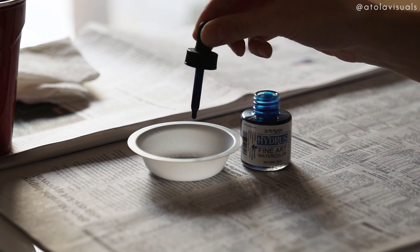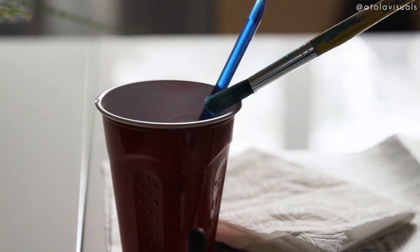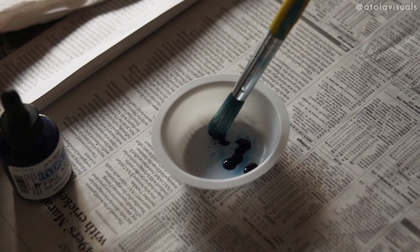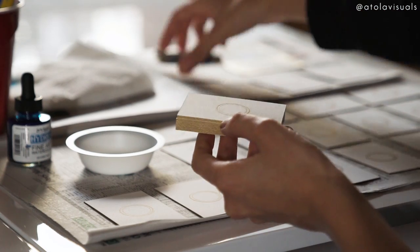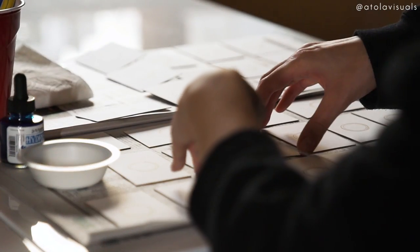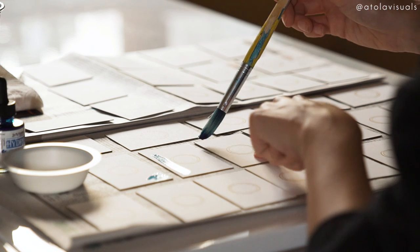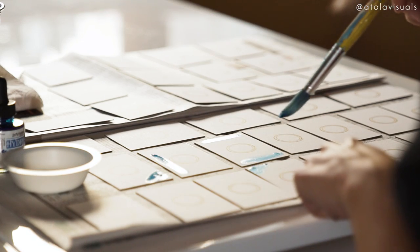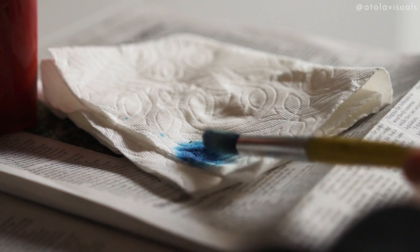All you need is a few little drops of the paint — it goes a long way. Put some water in your party cup, take the paint brush, and dilute the paint a little bit. The more you dilute it, the lighter it is. It helps to have a paper towel so you can dab the excess water and paint.